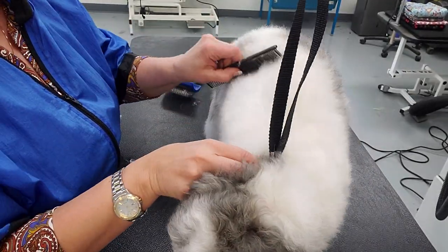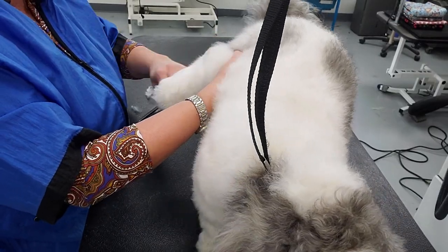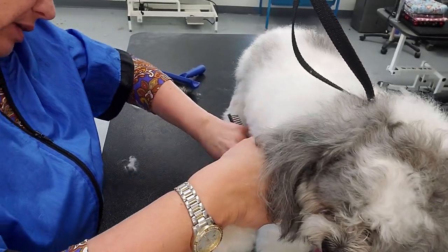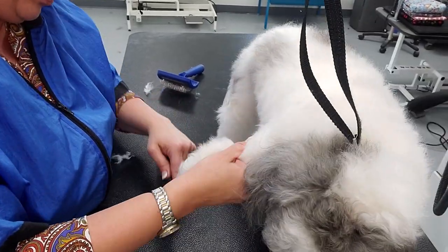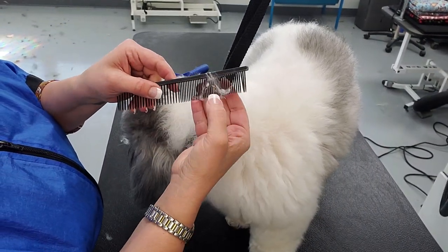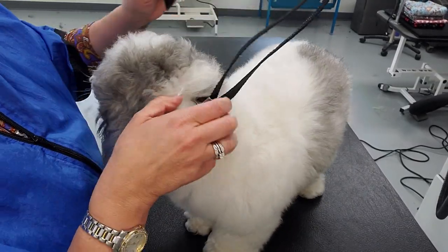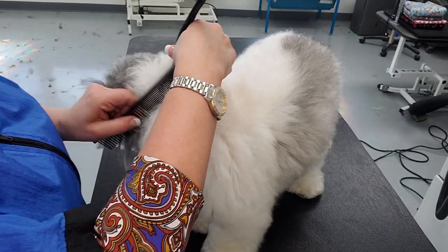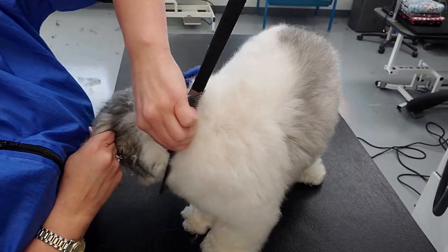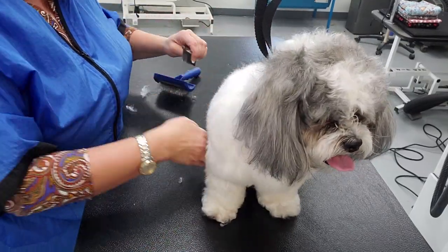Now I'm double-checking everything — going through each leg and foot, underline, belly, and armpits. Even with that, you can see there are still little pin mats in areas I've already brushed. Over the back of the dog you can see there's more. Most of the time it feels never-ending, but taking the time to get all these mats out allows you to give that fluffy haircut the owner wants.